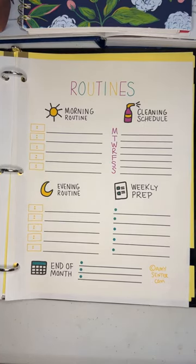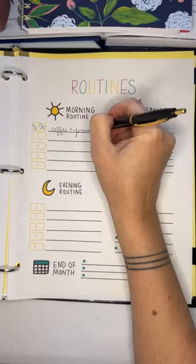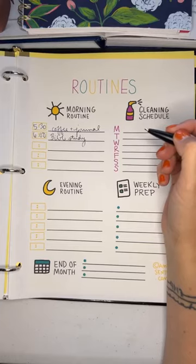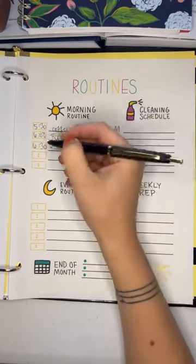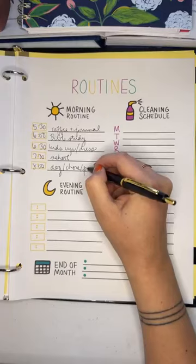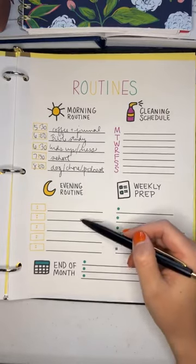Morning routines — write the time you want to get up and what you'll do. For example: get coffee and journal, then Bible study. At 6:30 get the kids up and get dressed, 7:30 take kids to school, 8:00 walk the dog, do a chore, listen to a podcast — all before starting work at 9. Write out what your ideal morning routine looks like, whatever daily habits you want to build.